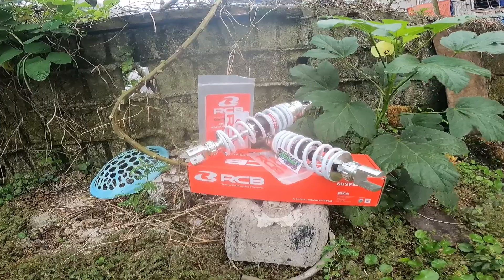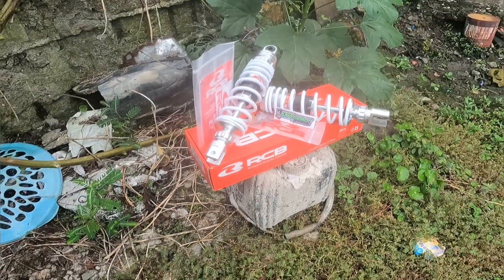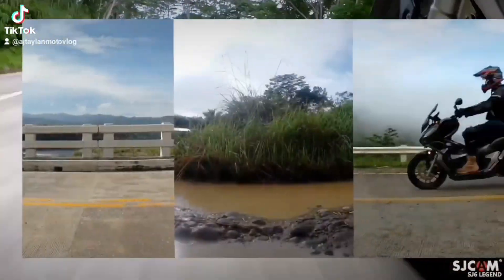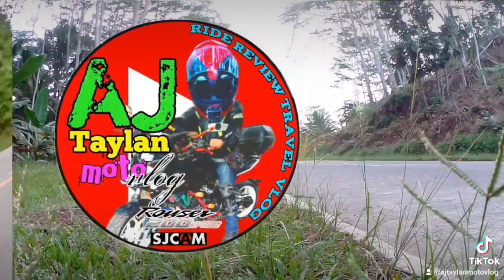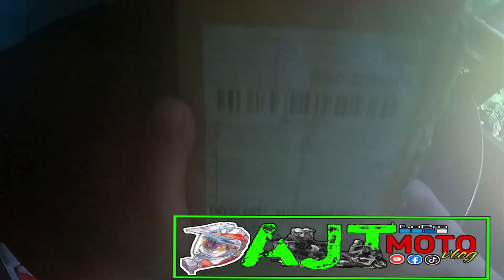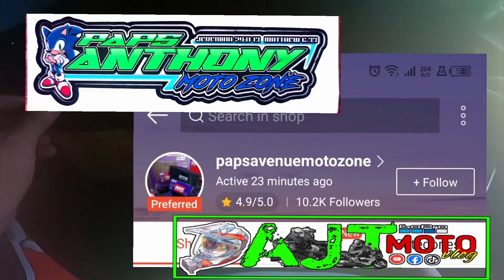This video is brought to you by S.T.A.L.A. Hi guys, good day for today's vlog! Mag-unbox po tayo ng parcel from Shopee — sa halagang 4,255 po. Mega shoutout po sa seller na si Pops Anthony Motor Zone.